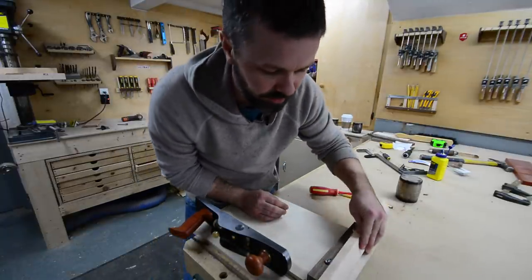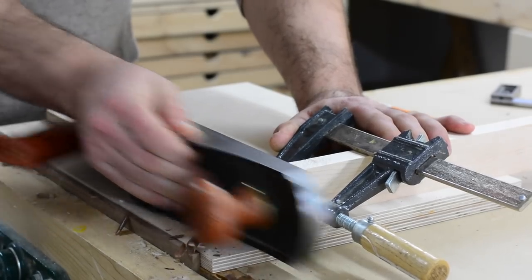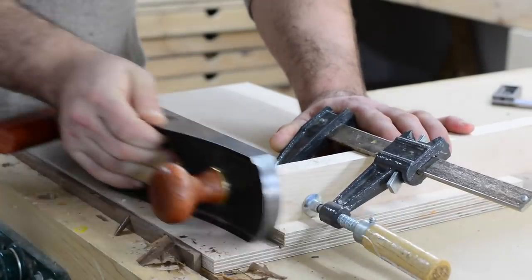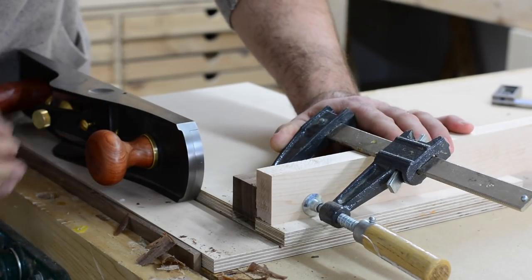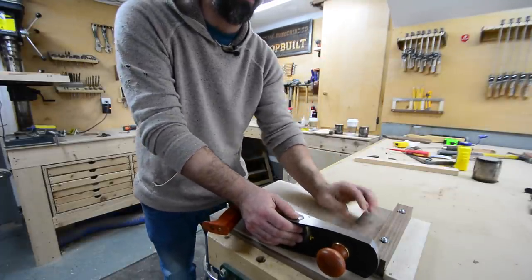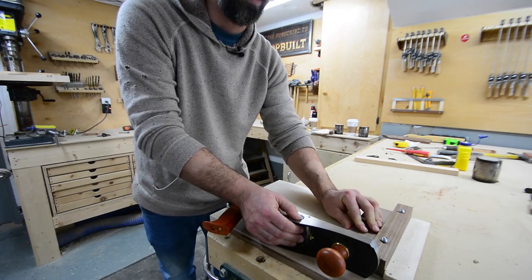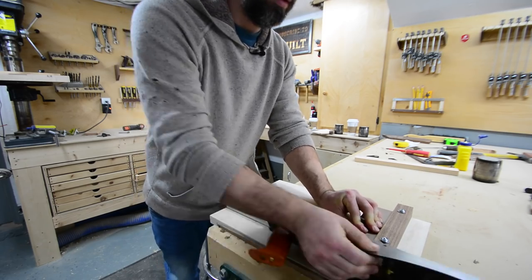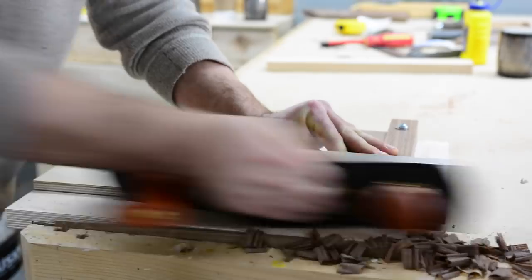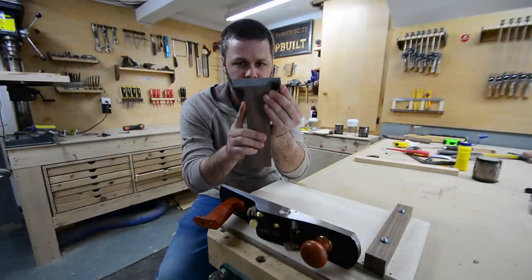Another good idea is to clamp a backing piece on here so that you don't tear out the back of your fence itself. With the fence all set, I can give it a little test shot. I've got a little piece of walnut here. It's just a matter of feeding the work piece into the plane with your thumb with just a little bit of pressure, but most of your pressure wants to hold it tight against the fence. What you're looking for is that it's square across here, because that tells you that your fence is square.